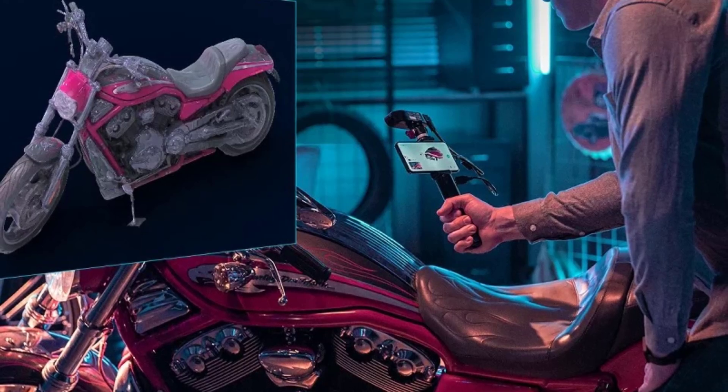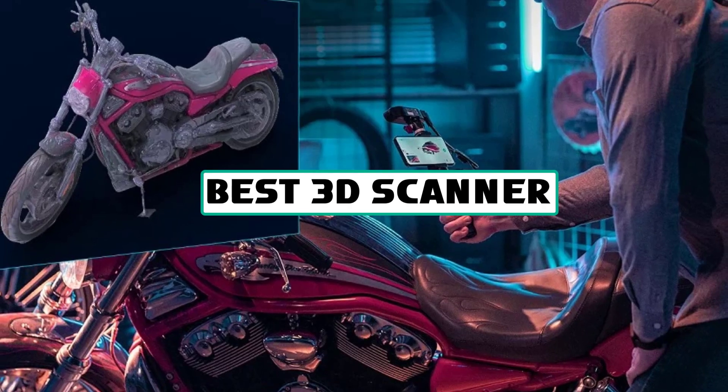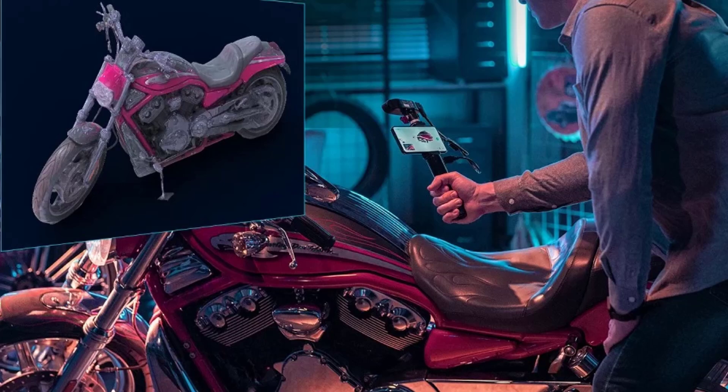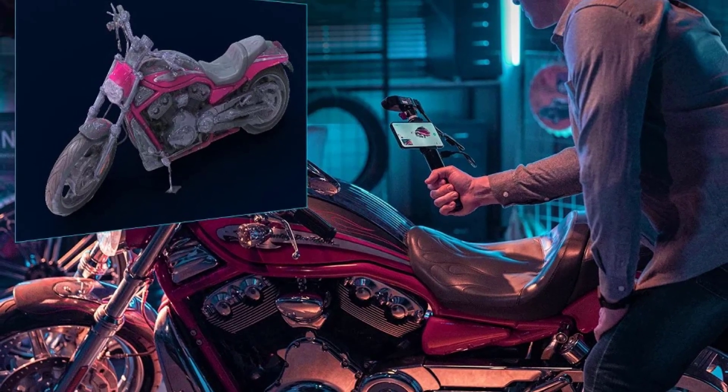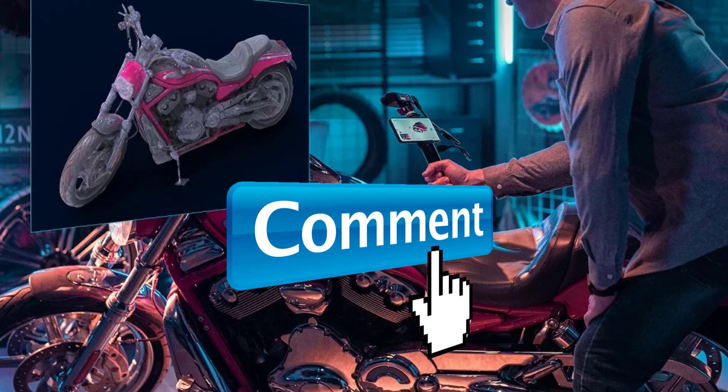Hey guys, welcome to the Gadget Lab. In this video we are going to check out the five best 3D scanners. Please subscribe to the channel, click the bell icon, and many thanks to those who have already subscribed. If you like the video, don't forget to like and comment. Let's get started.